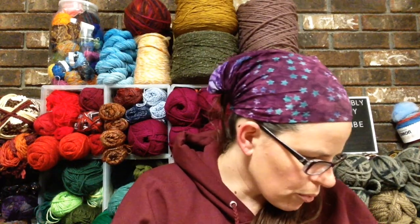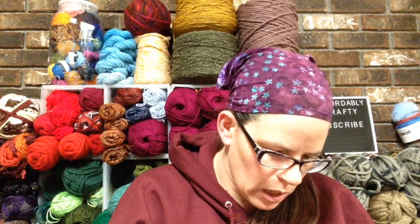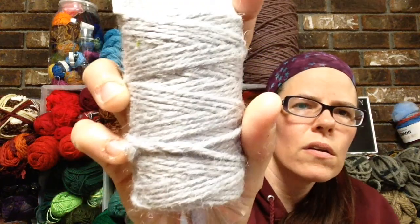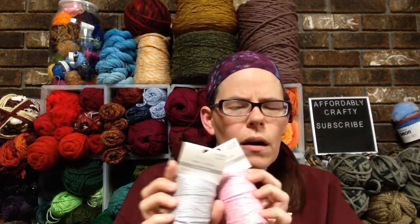Then in the spring clearance they had these really pretty twine things, which only ended up being $1.20. I got one in this pink color — it's like a baby pink — with 120 feet of it. And then I also got one in gray. I have plans to maybe add this to my crochet twine bag that I might be making, which was from one of my vintage crochet books. So I have to look at the yardage I need for that.